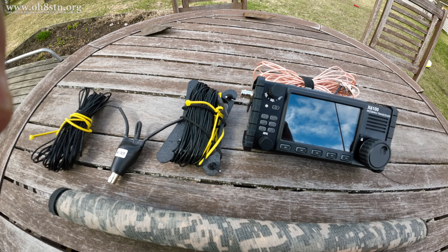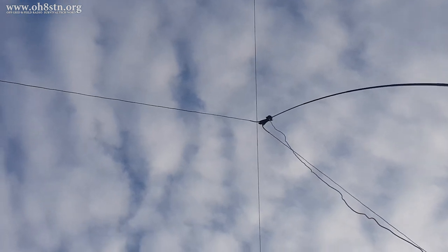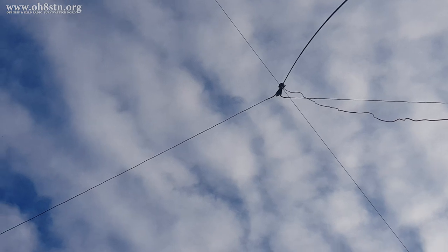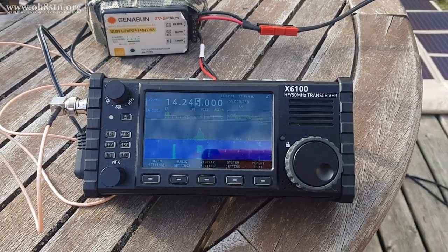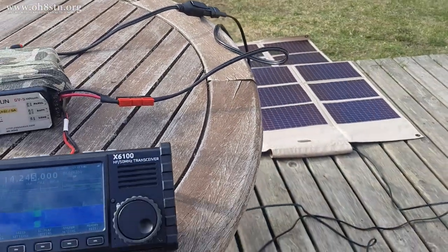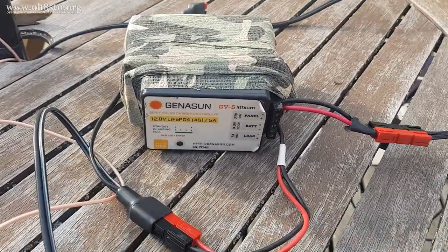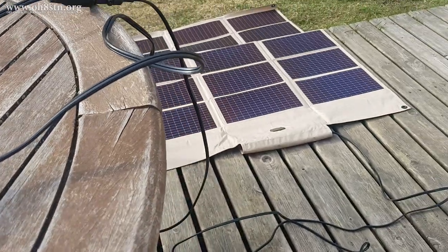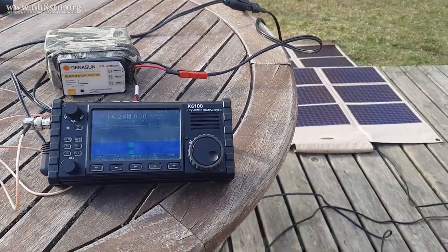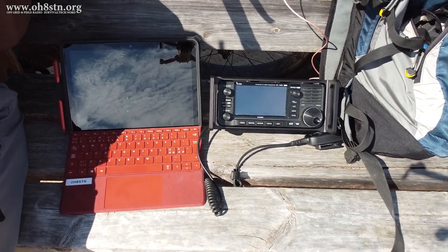Absolutely outstanding. When I first started returning that station's call, there was a problem with my hand microphone, which the station helped me identify. Once we switched over to the internal microphone on the X6100, it was obvious the antenna was actually getting the job done. With the experience of a few QSOs and getting that antenna in the air, I could also look at what type of battery pack and solar panel I was going to use in the field. My benchmark is a 5-amp-hour lithium-ion phosphate battery pack with a 30 or 60-watt panel. We'll get to that in Episode 2 of 'How to Solar Power Your Portable Ham Radio', but for now we're going to show you the second part of my field test.